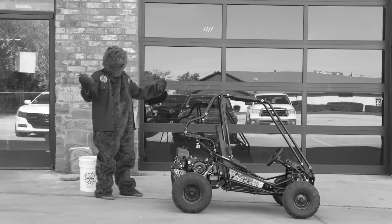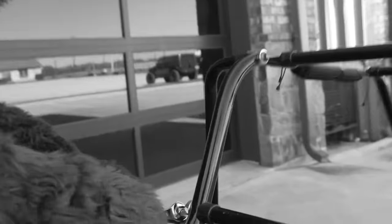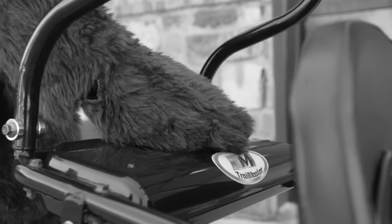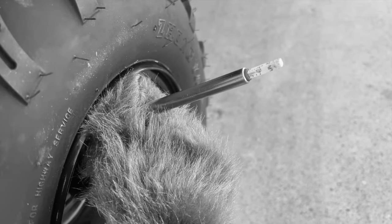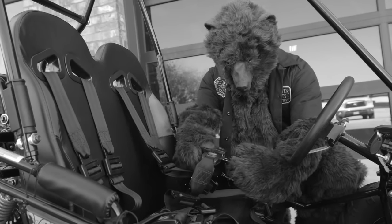We have here the Trailmaster Mini XRXR Plus go-kart — in my opinion, the best go-kart for kids. Before any maiden voyage, there are a few best practices. One, make sure all your nuts and bolts are tightened. Two, make sure you have oil and gas. Three, check your tire pressure — this model needs around 20 PSI. Four, make sure all seat belts are latched. You don't want to drag these belts under the go-kart.